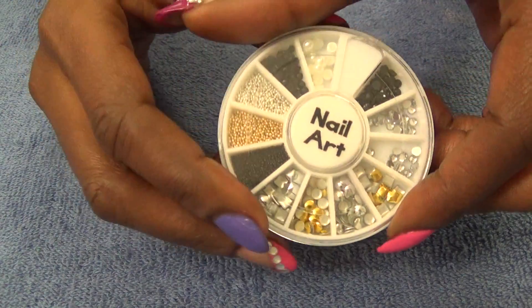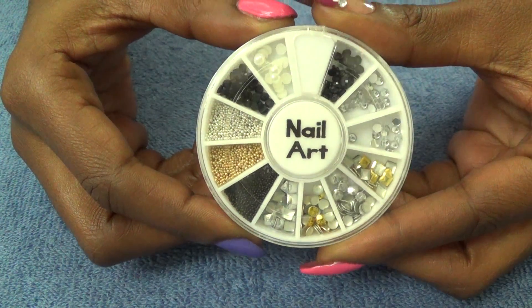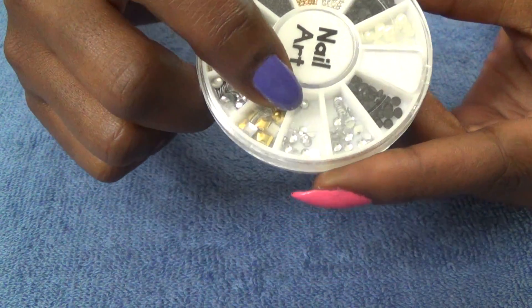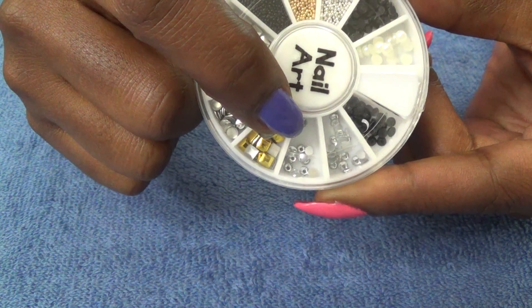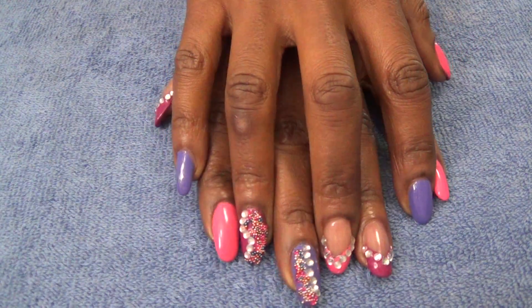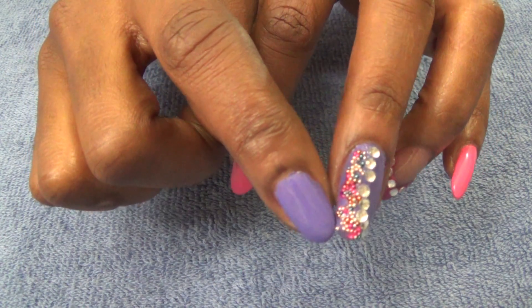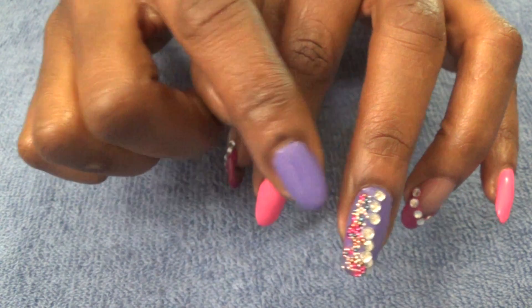I also use my nail art wheel, which I got from Walgreens. What I chose to use out of it were these 3mm silver stones. I also used my caviar beads on the design — however I spilled so many of them that I decided not to bring the container in.